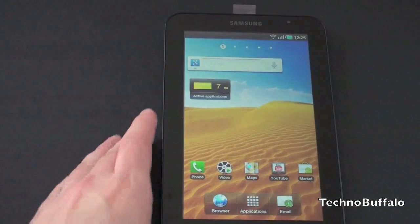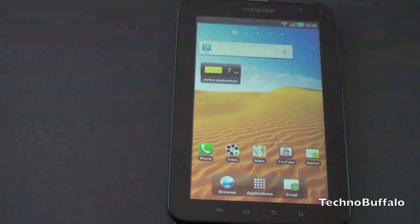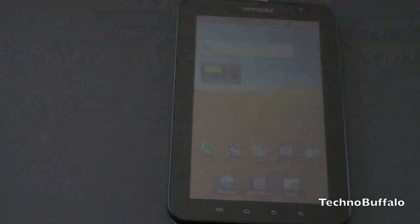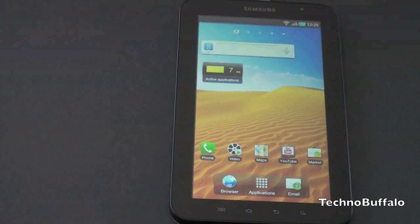So guys, this is an overview of the software of the Samsung Galaxy Tab. There's going to be a lot of competition in the tablet market in the coming months, and the Galaxy Tab really aims to take a significant piece of that market share. Are you interested in the Galaxy Tab when it comes to your carrier, whether you're in the US or abroad, or is it not your cup of tea? Leave your questions below for things you want to see on the Samsung Galaxy Tab. I'm John Rettinger from TechnoBuffalo — be sure to check out the website for all your tech news and exclusive content. Hit me on Twitter at twitter.com/john4lakers. I'll see you in the next video.